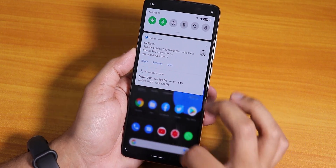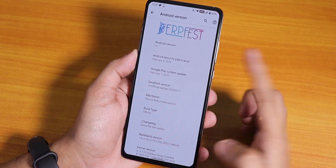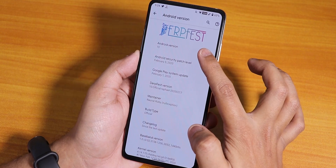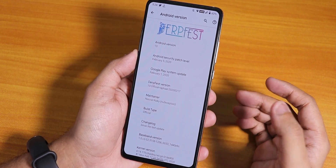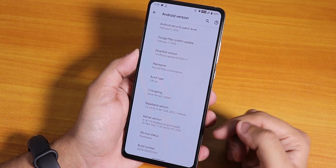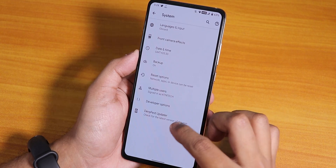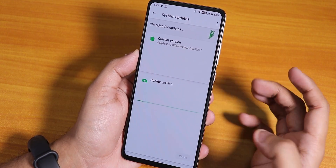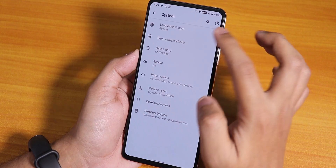Let's first jump into the settings and about section. Here in the Android version we have the DerpFest logo up top, the Android version is 10, and the security patch is the latest February 5th 2020. You can see the stock kernel over here. On the system we have the DerpFest updater where you can check for system updates — that's a nice feature.